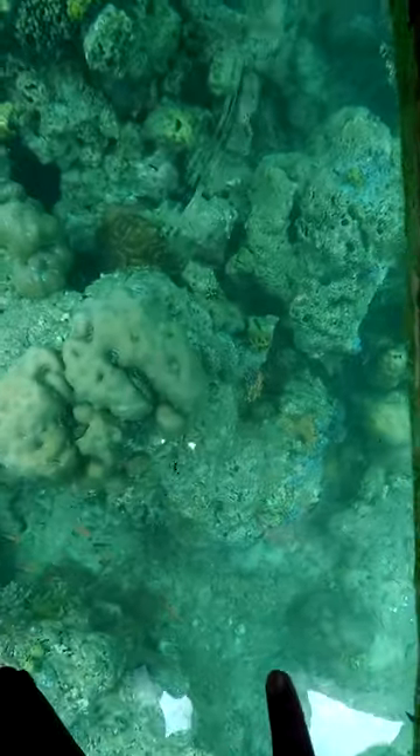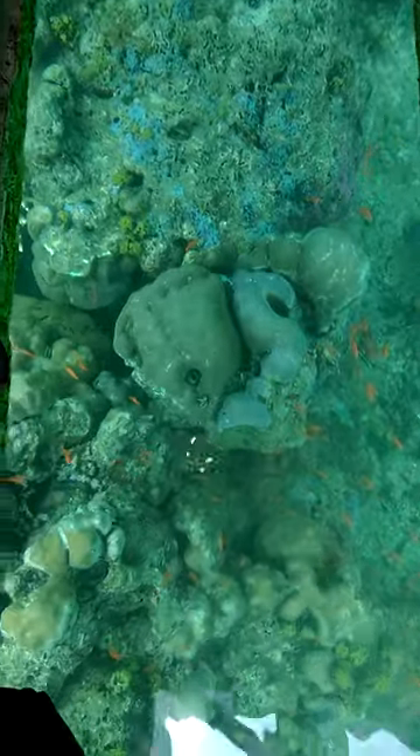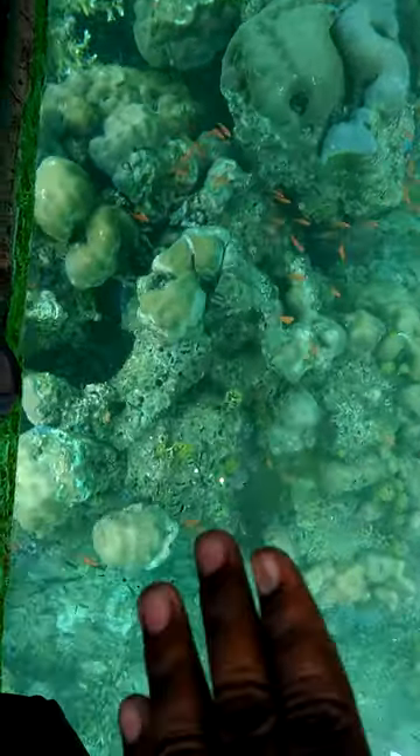Look at this one — the brain coral. It is a brain coral. The orange, the goldfish. Look at the star finger coral inside.